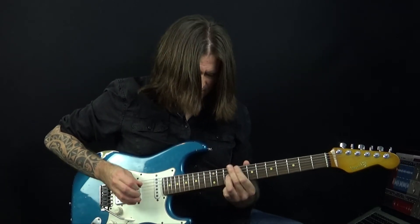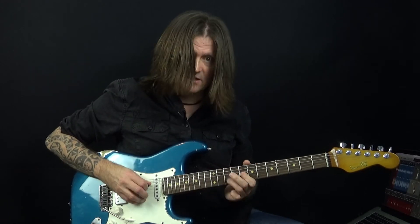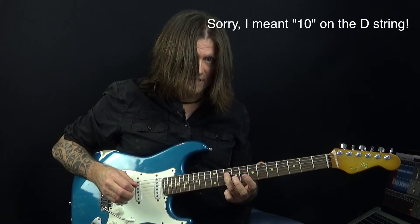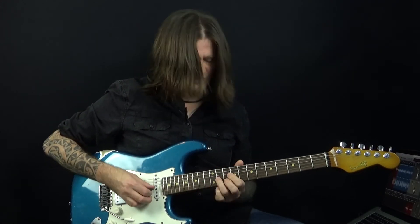You might want to practice this in isolation, but there's an almost immediate grace note slide from 12 down to 10 on the G, and then pull off to 8. And then 8 on the D string and 8 on the G. So that's the first phrase.